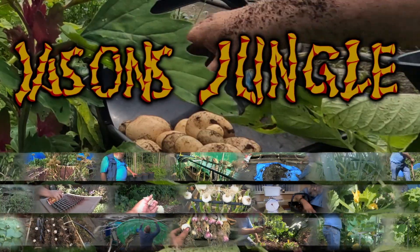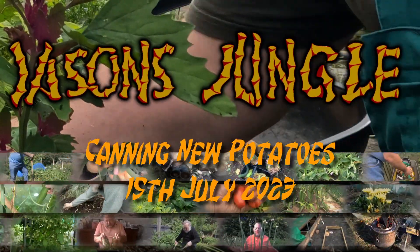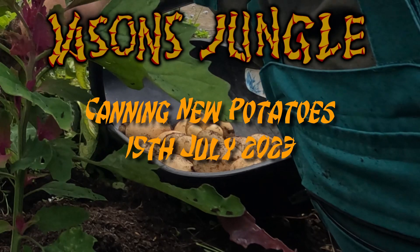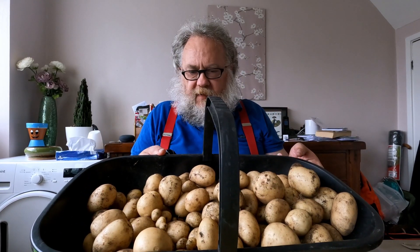Hi, it's Jason from Jason's Jungle. I dug up new potatoes yesterday and today I'm going to be canning them. I've got a smidge under 25 pounds of spuds, that's about 11 and a quarter kilograms, which isn't too bad going. A lot to eat as fresh potatoes, so I'm going to be canning them using my pressure canner. This is what I've got today to can — I might not get all of these done, but there's a fair few.